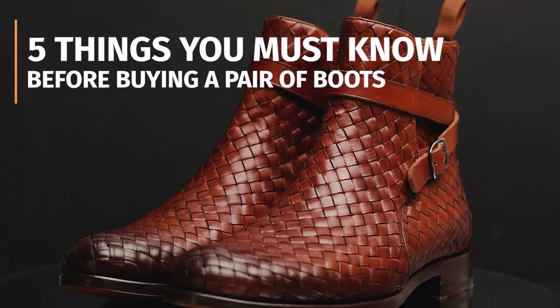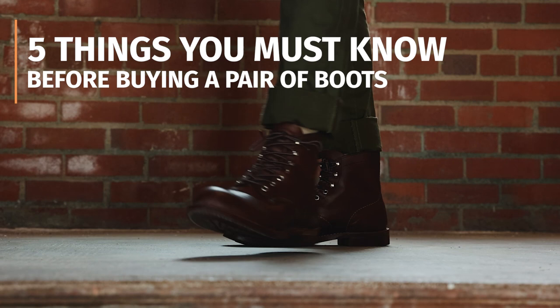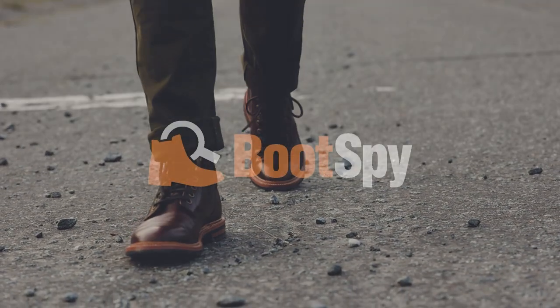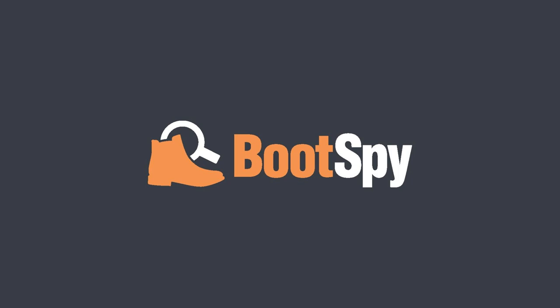Welcome to BootsPy. My name is William. Today we're talking about five things you must know before buying a pair of boots. Let's get into it. Thank you so much for joining me. Today we're talking about five things you must know before buying a pair of boots.